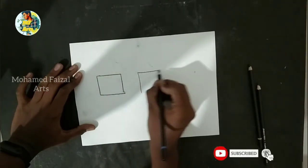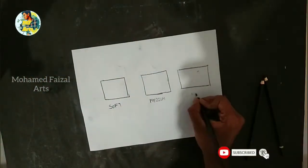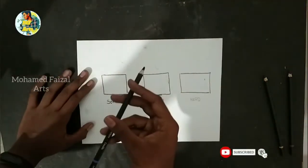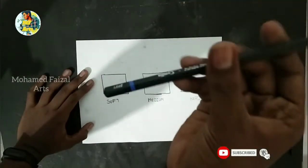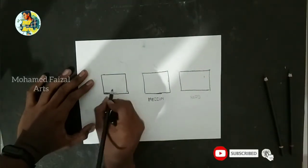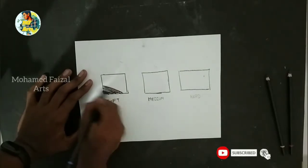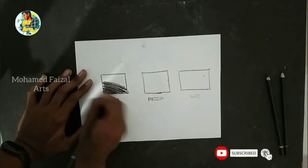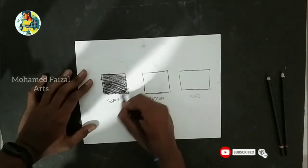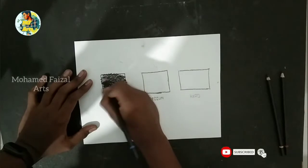It is made with Soft, Medium, and Hard grades. Using the soft pencil — this is very dark. In charcoal, it is very dark. You can use it in the hair, and you can use it for detail work.